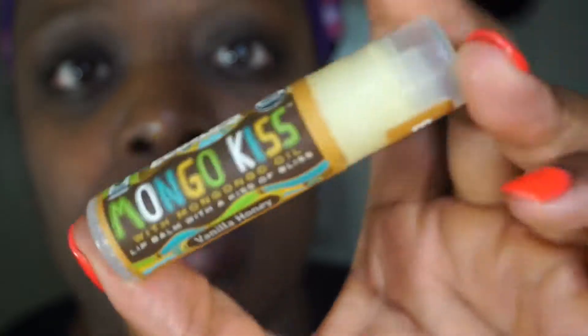Now I'm going to apply a little lip balm - you can skip this step if you want to. I got this from the Whole Foods store and this is Mango Kiss, just in case you're interested in getting it. Before you apply any foundation or anything like that, after washing your face you want to tone.